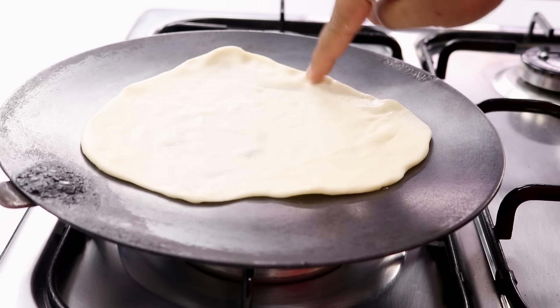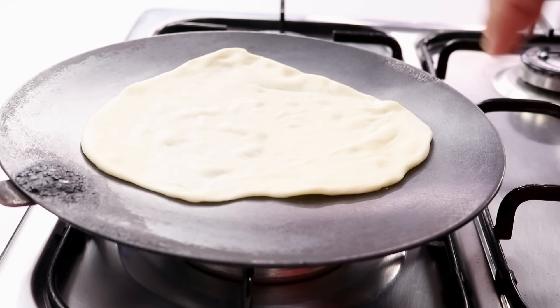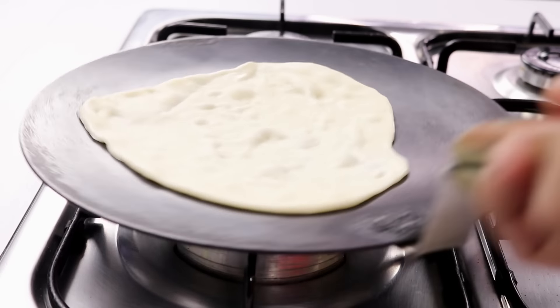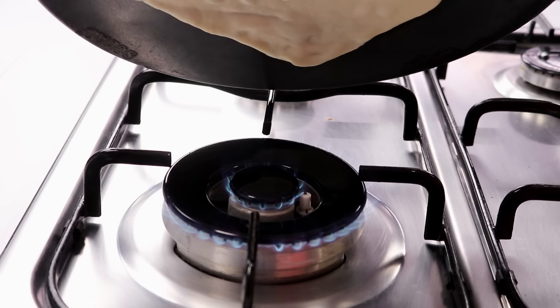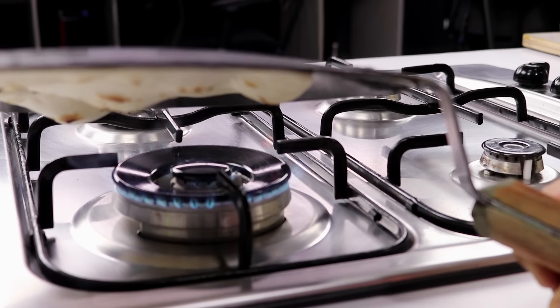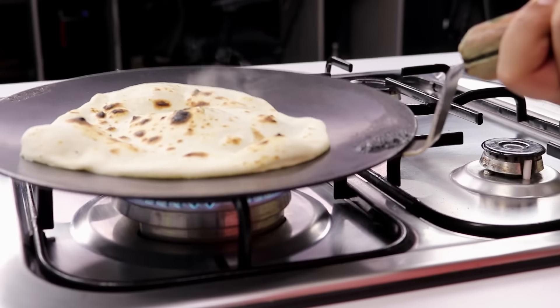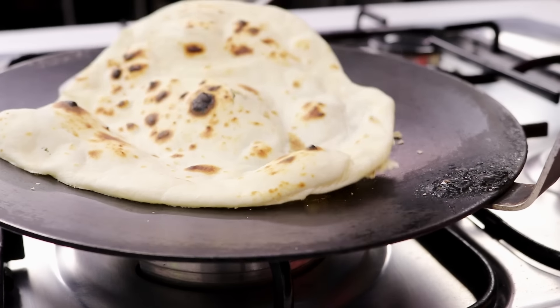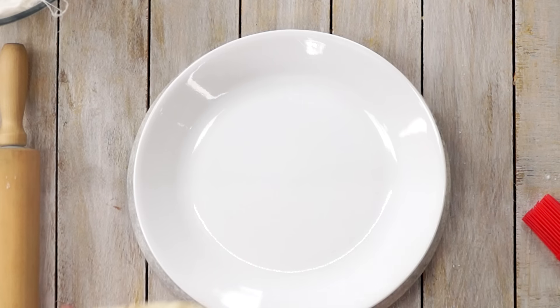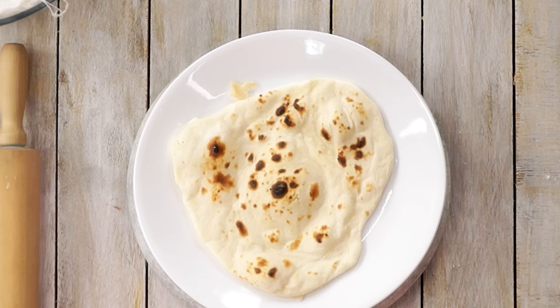Remember, kulchas are cooked in low flame — naans are cooked in high flame. After about 30 seconds of cooking the naan like this, we will flip the tawa and then cook it over direct flame. You can see how the naan has browned — it looks perfect. Now I will take it out. The naan is ready, it looks perfect and is very soft as well.